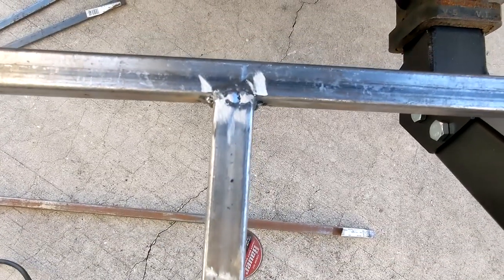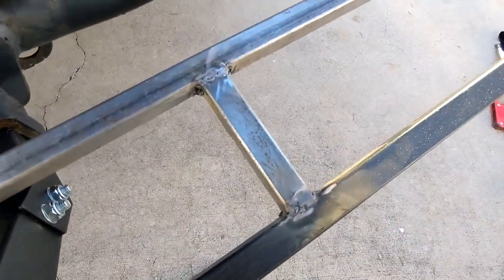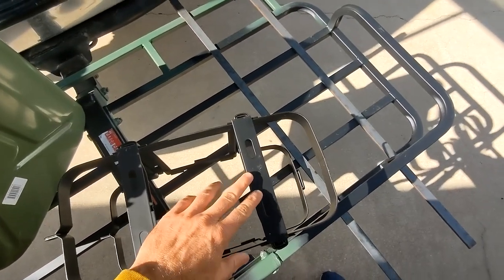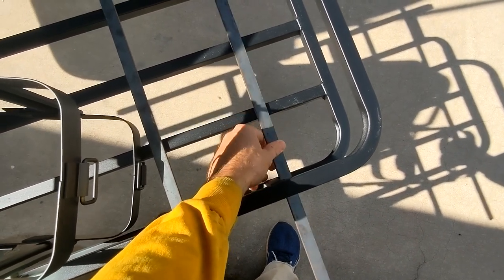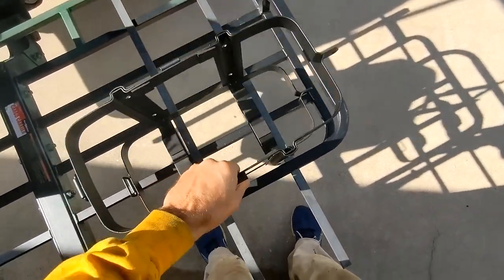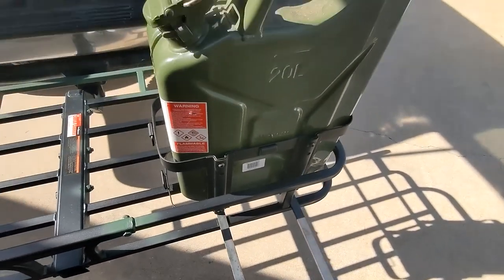I ground them down. I'm not trying to win any awards, so I didn't want to grind too much material off — a little more material makes it a little stronger. I can put all my weight on it. The jerry can holders — these mounts don't quite span the gap, so I need to bridge that gap with some 3/4-inch steel, 1/8-inch thick. Then, if all goes as planned, the jerry can will be supported.